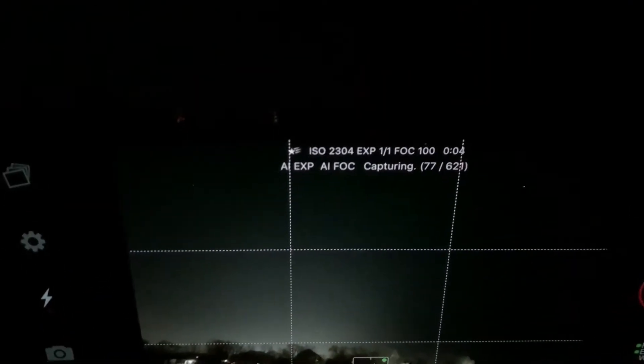After about 10 minutes I checked my phone — I caught about 21 meteors already. I feel like I'm fishing. This is kind of amazing. I'm really looking forward to the final product. After more time, I checked again — 77 meteors. Nice.